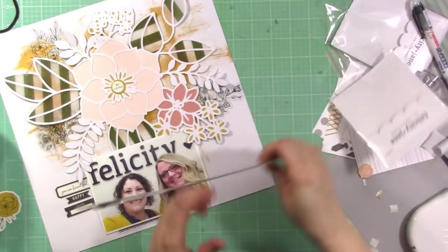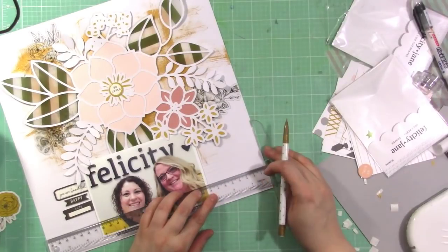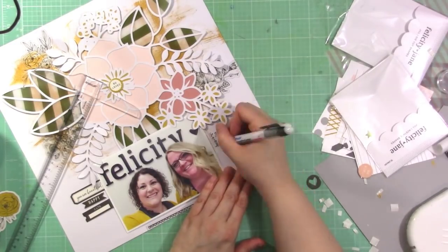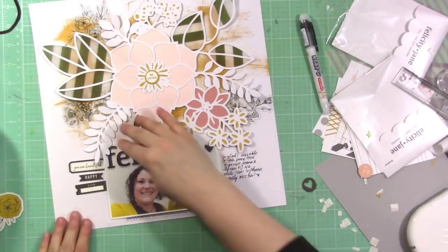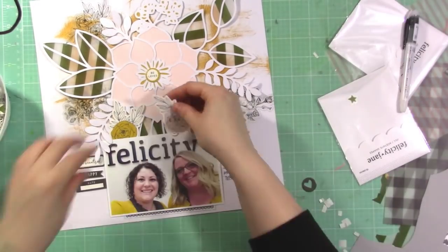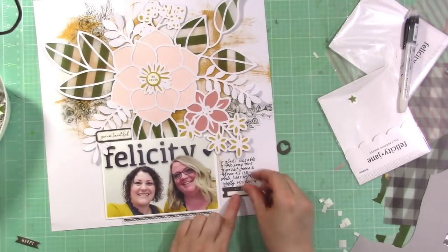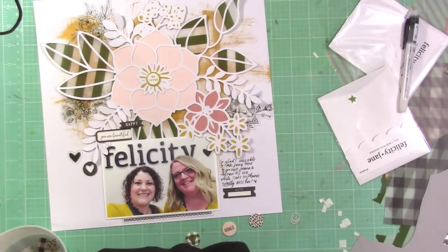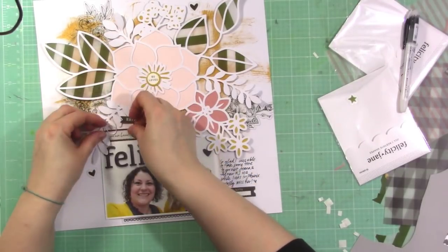Now I need to decide how I'm going to put my journaling on here, since I have everything centered. I decide to write down my journaling first and then try to balance it with embellishment afterward. I'm just drawing some lines, talking about how I was glad I got to go to the new Felicity Jane headquarters while I was in Arizona for Creativation. I'm writing with a Pilot envelope writing pen that I got from Jet Pens — I love those pens. Then I brought those die cut flowers back in and put two little black die cuts in the space above the photo, and I'm putting some hearts on the sides to balance out the journaling and date on the right-hand side.